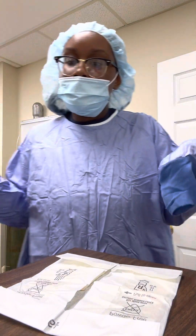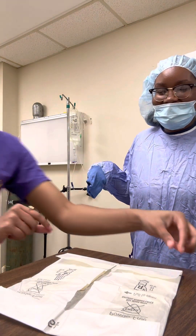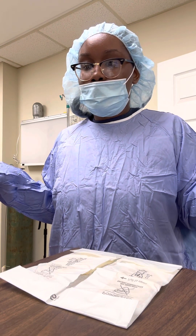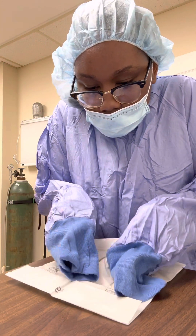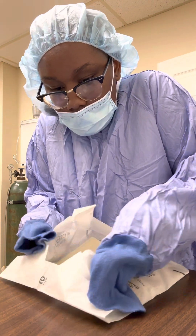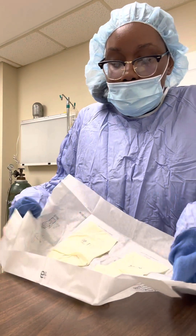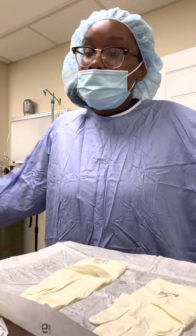Now that she's opened my gloves, I can scoot it a little bit — scoot it at the edge of the table. And now that she's done that, I'm going to open the inner of the glove packaging with just the sleeves. This is a little tricky, but I got it. Now that's open, so now I'll be gloving up.